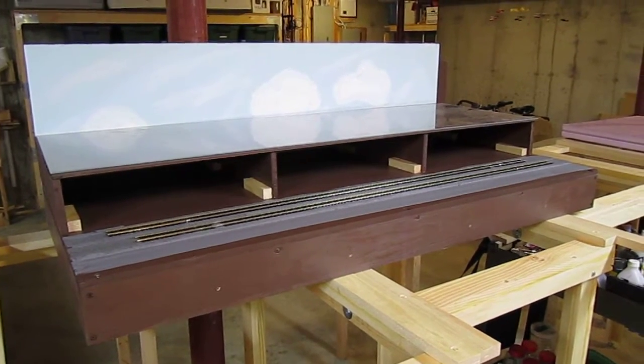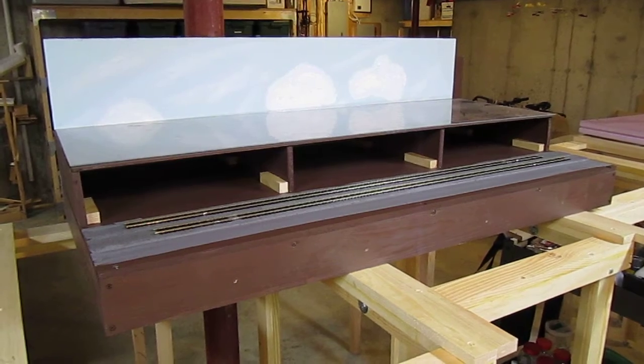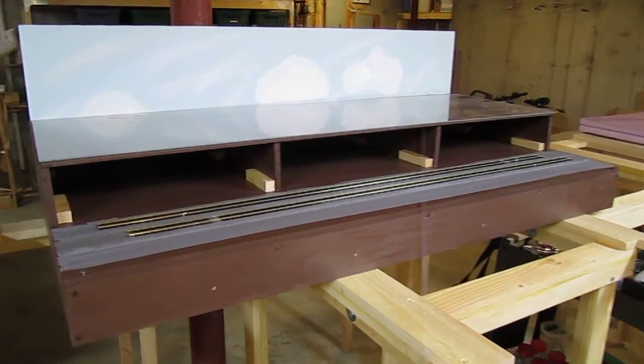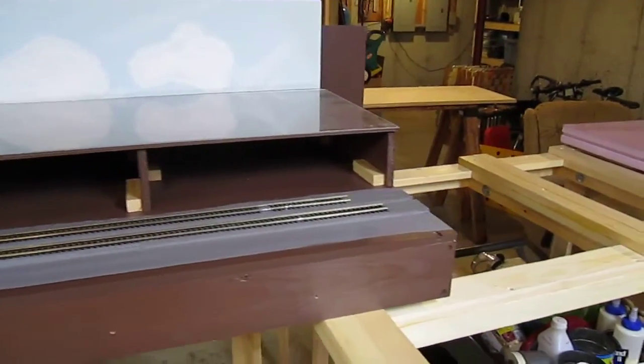There's going to be a city scene up top, with a bridge over the tracks, and some landslide structures down in front of the tracks. There will be a stone wall in front of the city. And as you can see, it's coming along, but still definitely under construction.